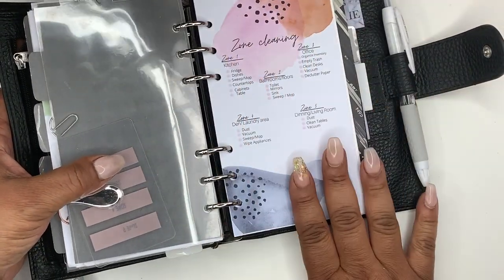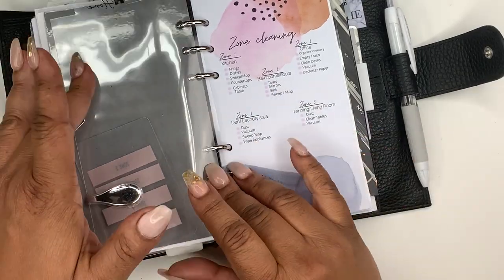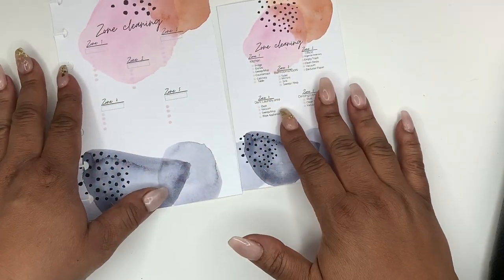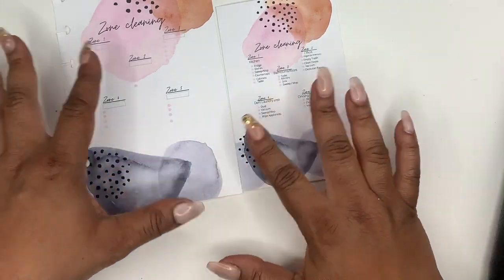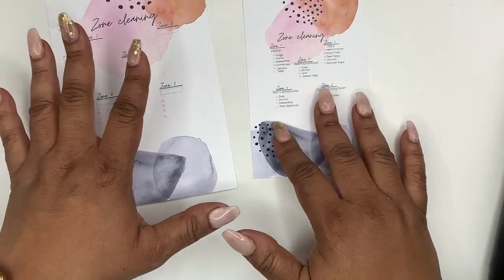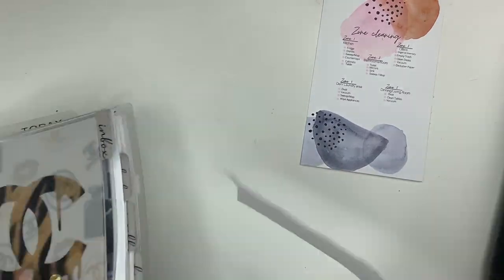So this is it — this is my personal planner and this is where I keep it, in my home section. After I got a couple of requests about zone cleaning, I decided to make this video and to add some different sizes. I thought I had put them in my Etsy shop, but I hadn't. This size here is for the mini HP.